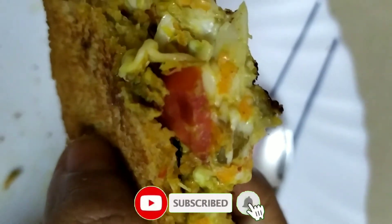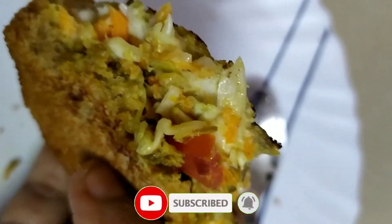If you like this video, subscribe, share, like and comment. Thank you!